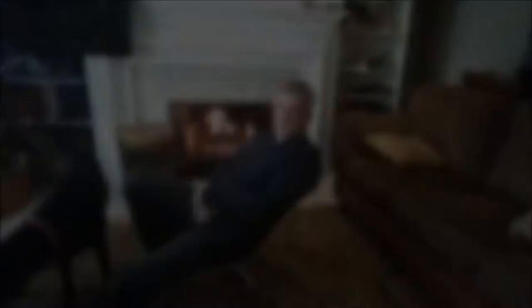As far as putting it in your pack or on the outside of your pack, it's not that big — it's made the size of a Nalgene bottle. I never really noticed it in my pack. It's a great purchase.